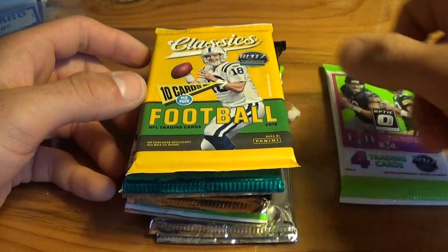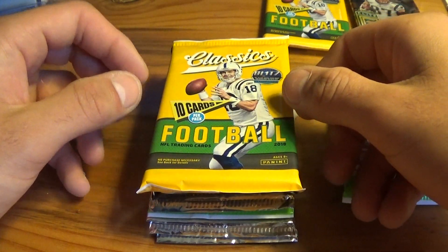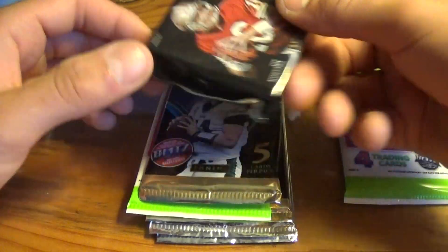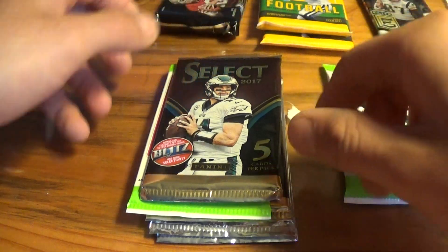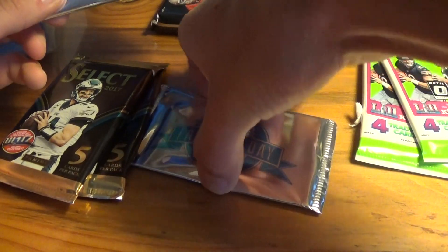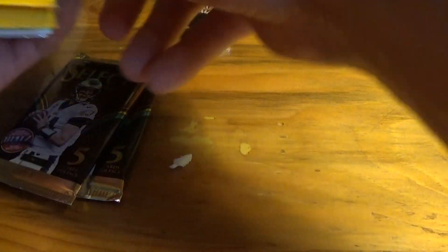So here's the lineup: we got a pack of Optic, a pack of Classics, a pack of Donruss Elite — which I still haven't opened yet, I bought a box a couple days ago so hopefully that'll be up after this video — another Classics, a pack of Vertex, which is high-end, like a $60–$70 pack right here, two packs of Select, and our two Father's Day packs, one thick and one thin. We'll start with Classics first, then Optic, Father's Day, Elite, the two Select, and Vertex. Very excited about Vertex — that's like a $108 box.